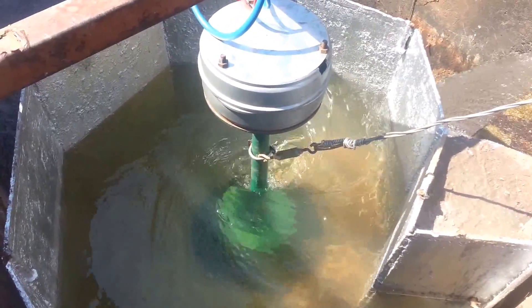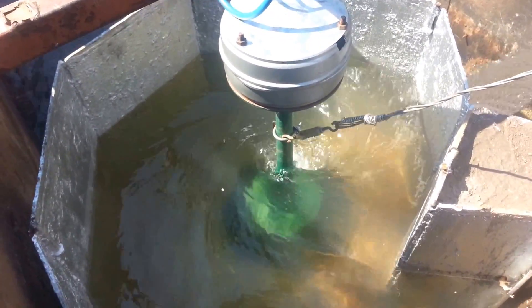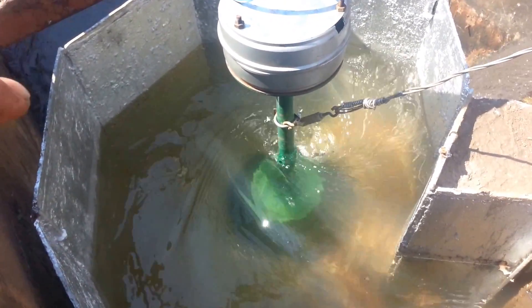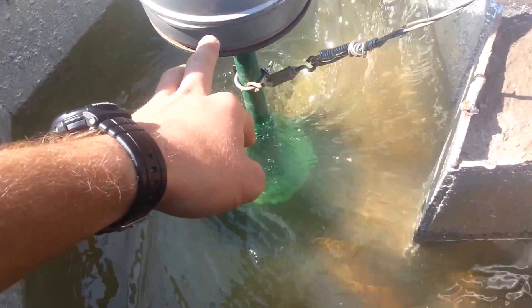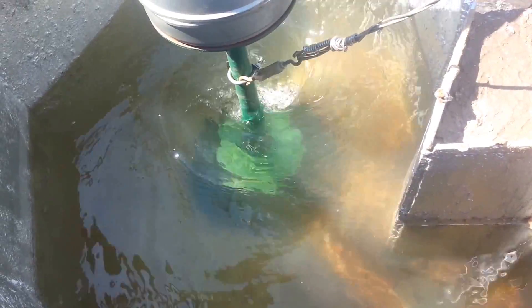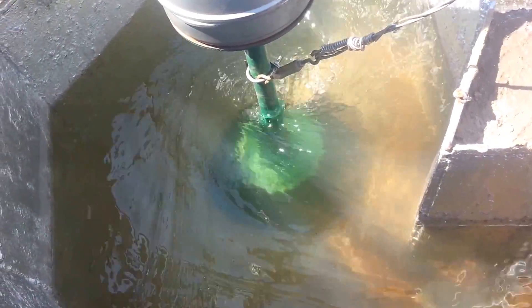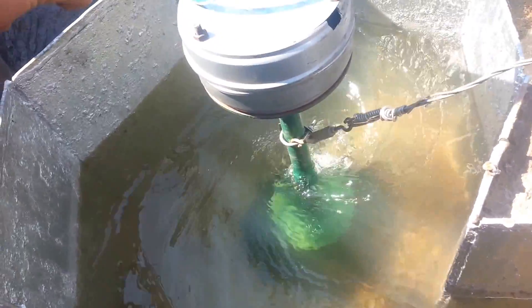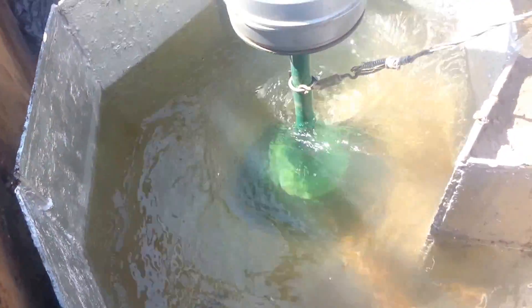Hey YouTube, I don't speak English fluently but I'll try my best. This is actually my small hydro system. It's rated about 500 watts, but of course you don't get 500 watts exactly out of it — about 150 to 400 watts.